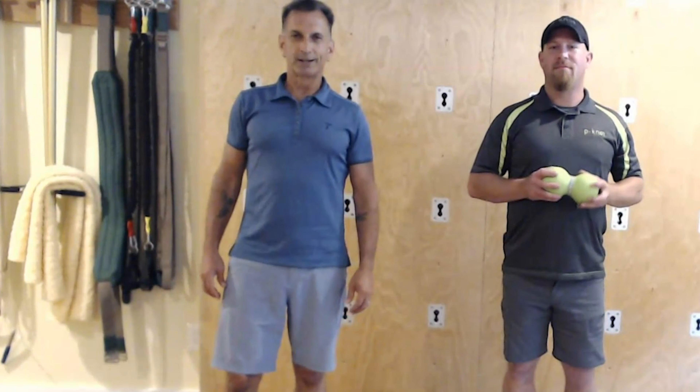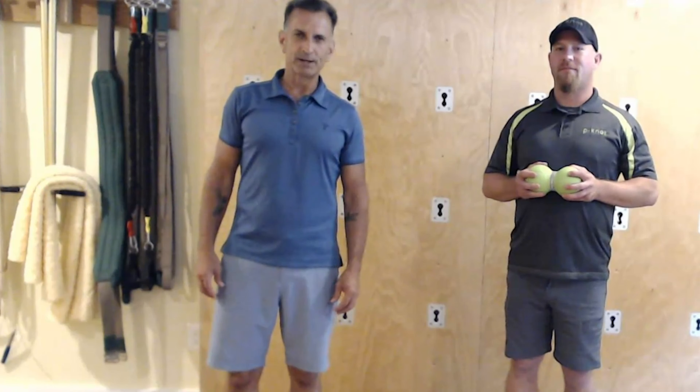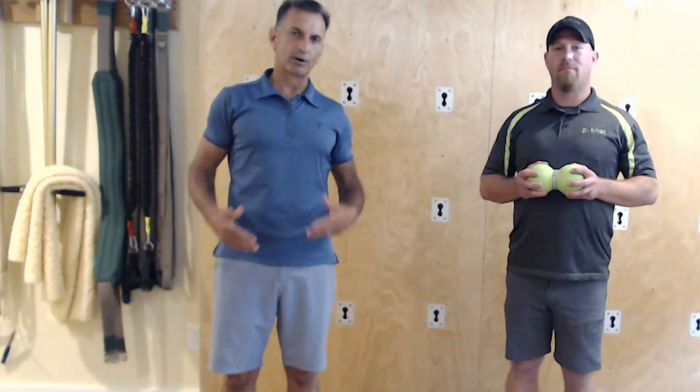Welcome to Self-Care for Men. I am pleased to be joined by Ethan Plante, the creator and founder of Keynot. Make sure you check out our video on the lower leg — we are now going to do a short self-myofascial release routine for the upper leg.